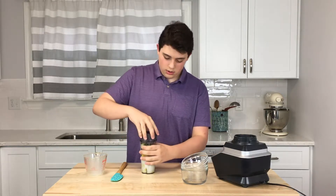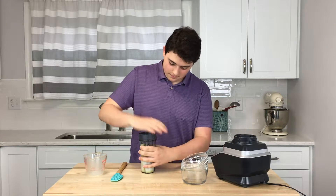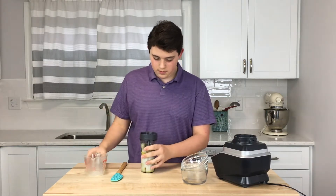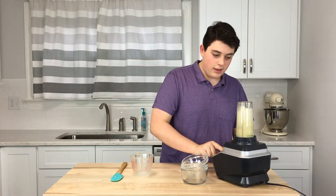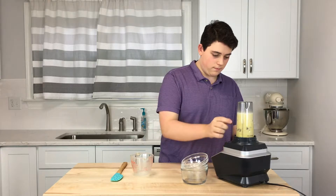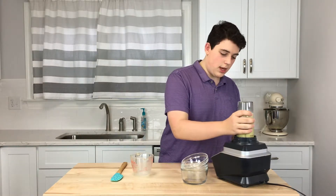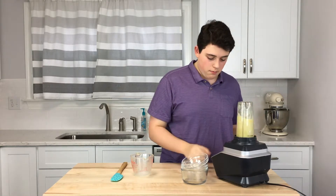Now we're going to put it on and blend it. Every couple seconds, or every little bit, I like to mix it a little bit, shake it up, make sure I get all of it.